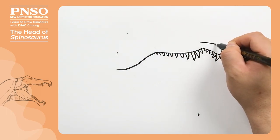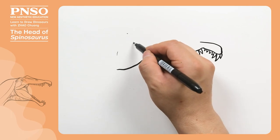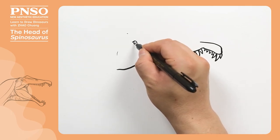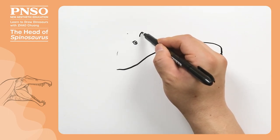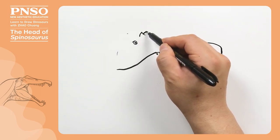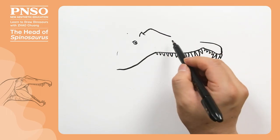Then we draw the front part of its upper jaw. Its eyes were located here. Now we draw one eye and leave a small area as the highlight when drawing the pupil. There was a lacrimal horn above the eye. Between the lacrimal horns, there was a raised crest. The crest extended obliquely like this.